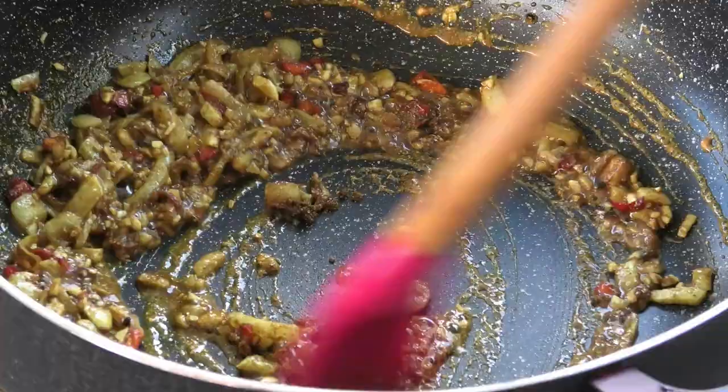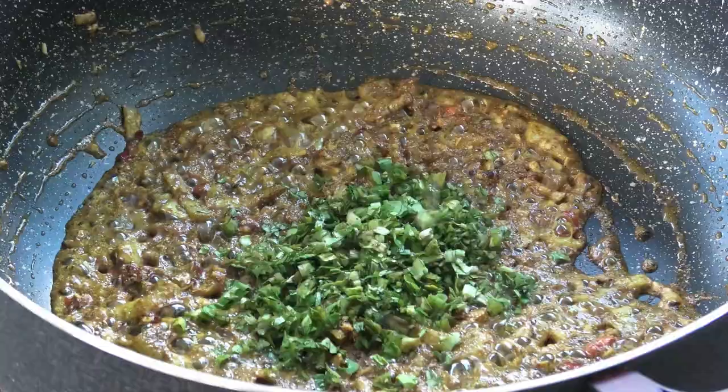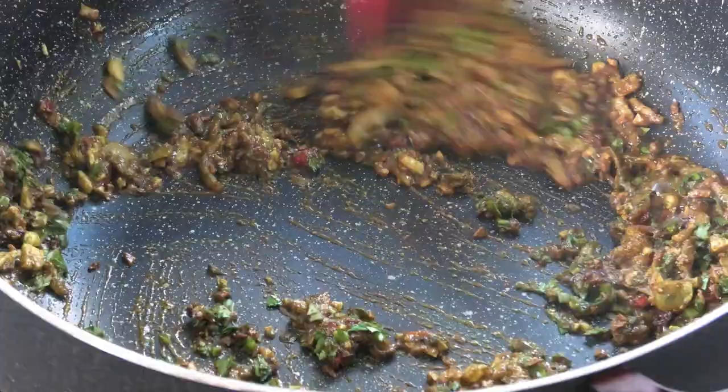Once you've mixed that in and toasted it for that minute, we're going to go in with some green seasoning. Mix that in — give it a good mix. You just want to wake up those seasonings.